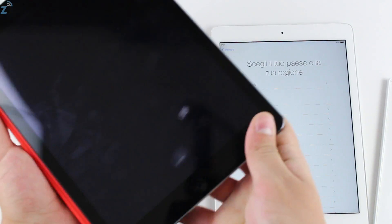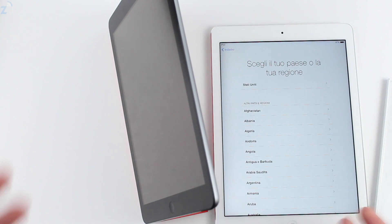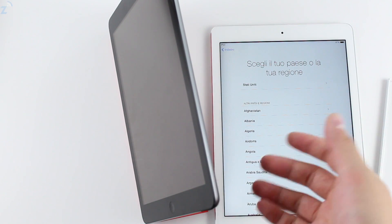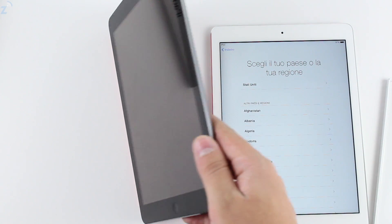You have a bunch of colors available, and for that price it's a good case if you want to be minimalistic and protect your iPad to a point. They do have the Smart Case which protects the back and front, and we'll take a look at that in another video.